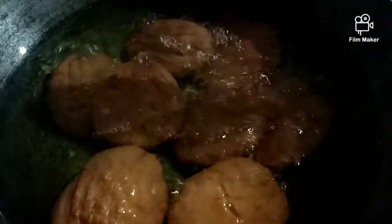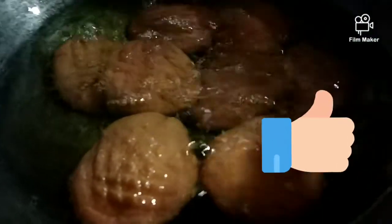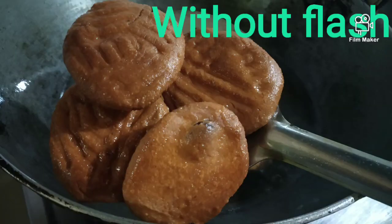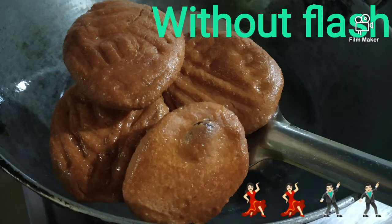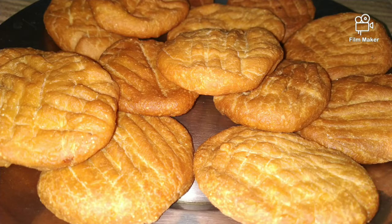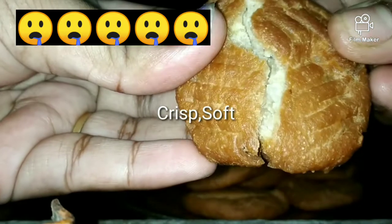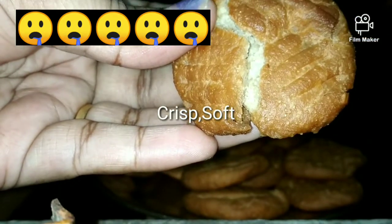So this will be ready in 10 minutes — you can see it will be golden brown. After 10 minutes your thekuas are ready. Trust me guys, this is the yummiest thekua recipe I have ever had. Number one, the taste is very good, very different. The texture is like a biscuit — soft and chewy. And the best thing is that elderly people and children can eat it too.